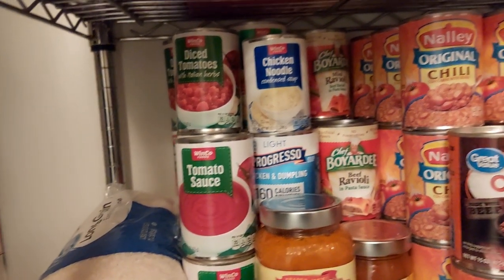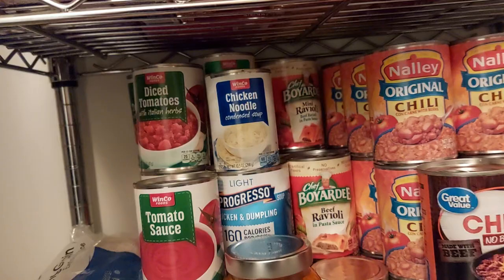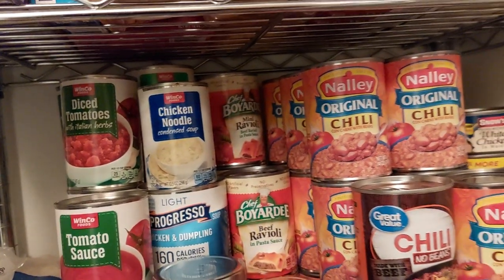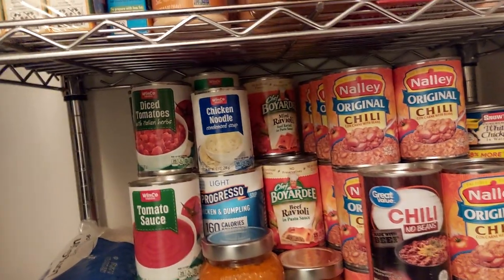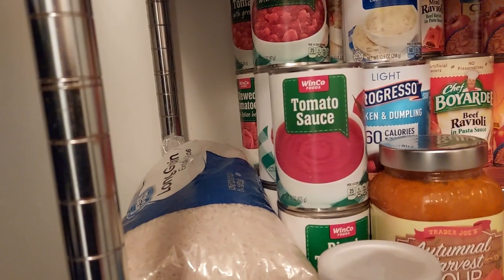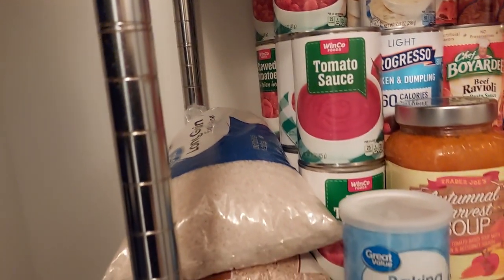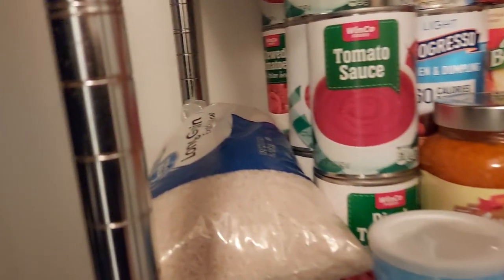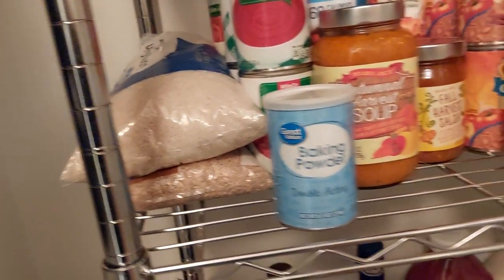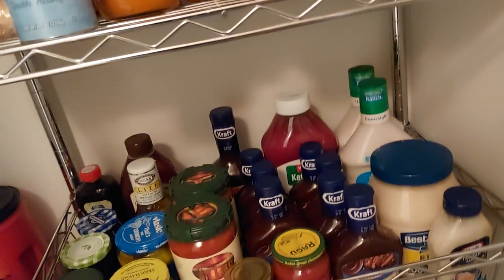This will be my prepper pantry closet, and my other one will be a working pantry. We'll be working over there, taking stuff in and out and replenishing it. I have a big bag of rice — brown rice and white rice — and my condiments down here.